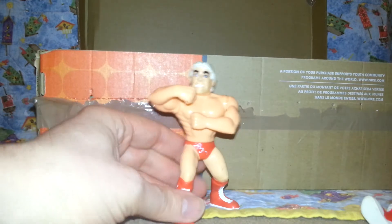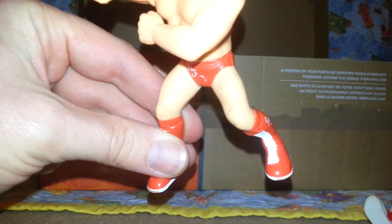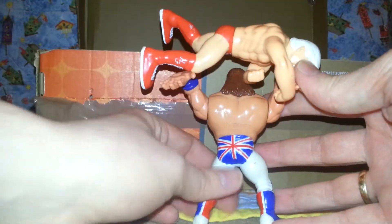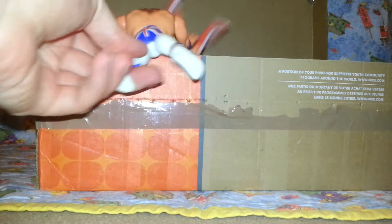And then you've got Rick Flair — wooo! Now I do like the fact they use the Ravishing Rick Rude body because it means that he has the sort of like wrinkly saggy knees, and I just like the real Rick Flair. Davey Boy, if he wouldn't mind doing the business and giving Rick — oh! Rick Flair, he's hanging on there like the Royal Rumble. Get in there, there you go.